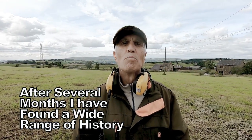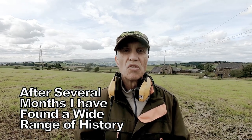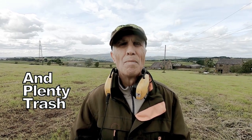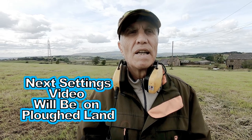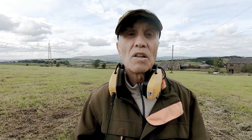After quite several months now I've really got used to using this Equinox 900. It's been brilliant. I've found some awesome history — hammered coins, silver coins, copper, artifacts, silver artifacts. So I know it pretty well. I've also taken it on the beach, which has been brilliant. Love the machine, absolutely love it.